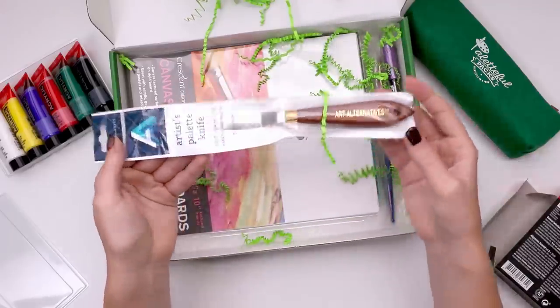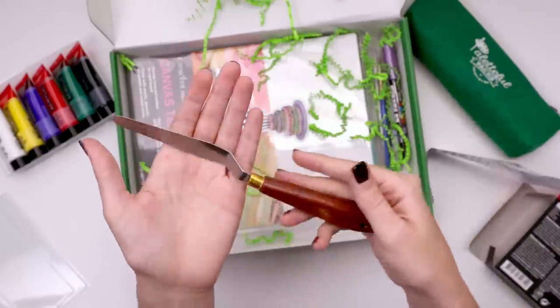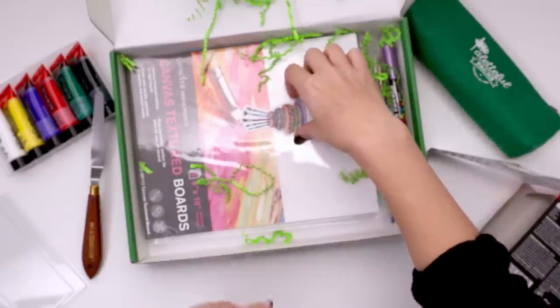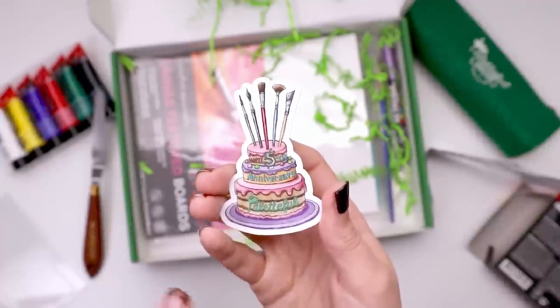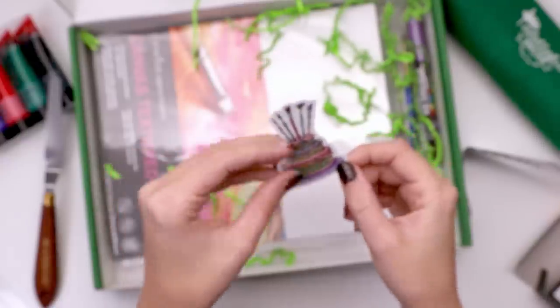Next up I see a palette knife — this is the one by Art Alternatives. I don't know what it is about these, they're just kind of beautiful to me. Oh hey, look at the sticker — that's cute. I like how the candles are actually all paint brushes and it says 'Happy 5th Anniversary Paletteful.' I like the design.